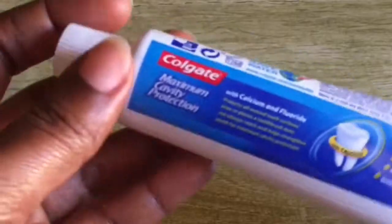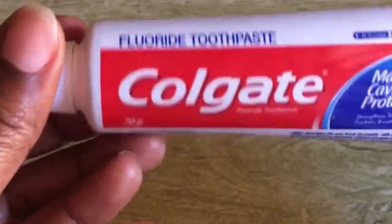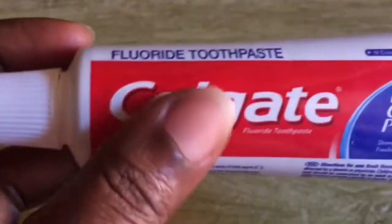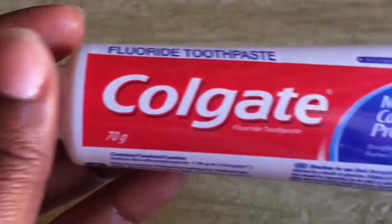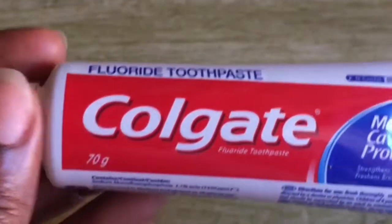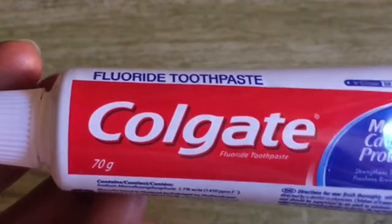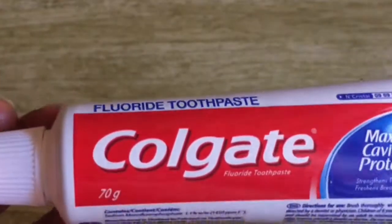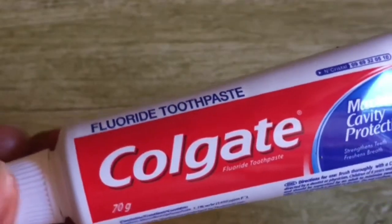Toothpaste is a daily essential — almost every single person on this planet uses it. It whitens, it brightens, it cleans up the dark spots all over your body. So today we are going to combine these ingredients.